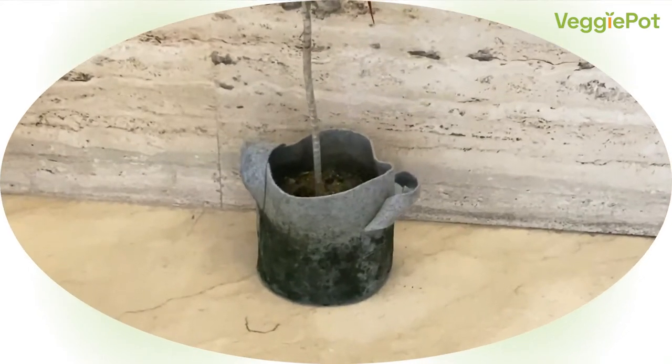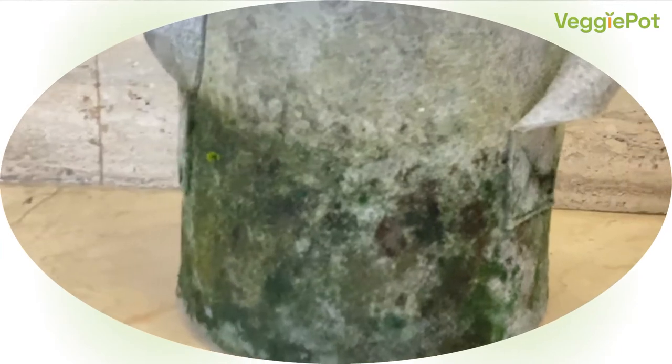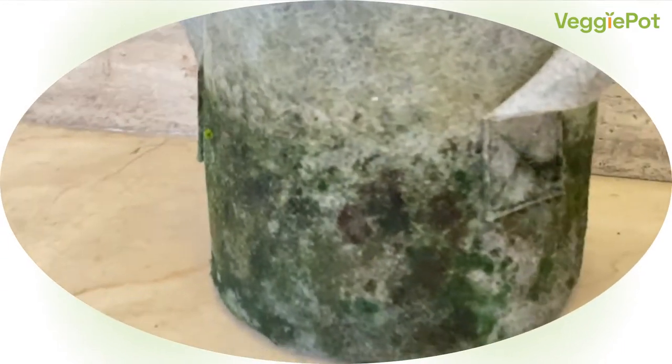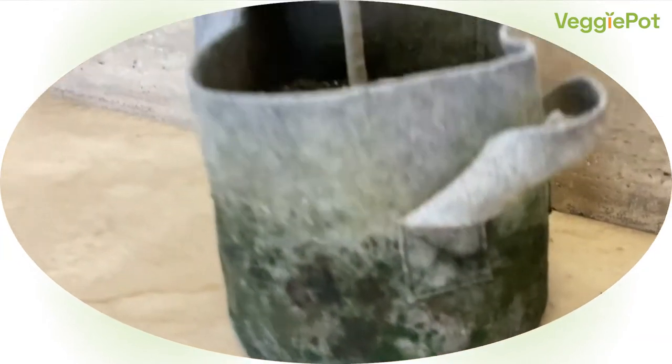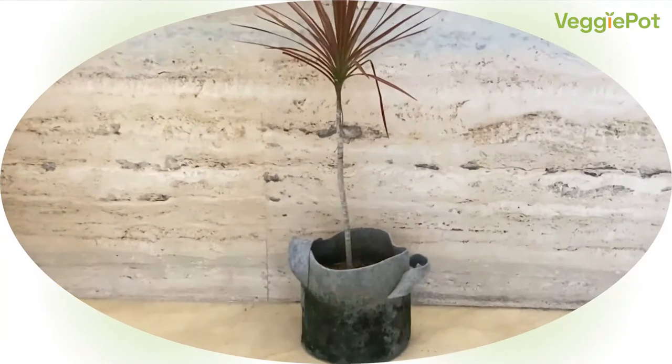Oftentimes, after long use, your fabric pots can start developing spots on the lower half. These spots appear due to formation of mold or from algae or nutrients depositing on your pot. The green spots on this pot have appeared due to mold. In this video, we will show you how to get rid of them.